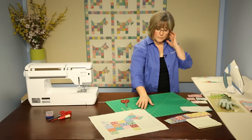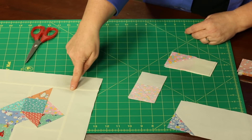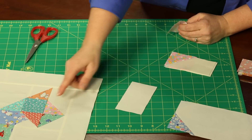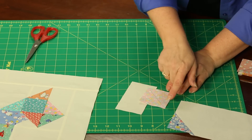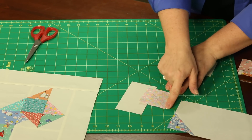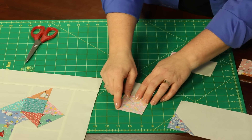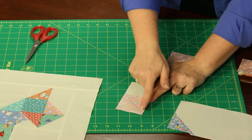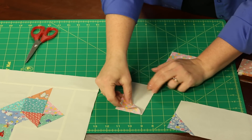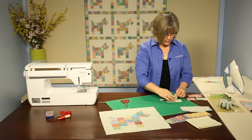Next, we're going to create the piece that goes next to his nose. It requires a background rectangle fabric and a square — again using the same diagonal seam method we did in the first piece. Mark diagonally across your fabric, place it onto the rectangle background, and stitch diagonally across. Make sure the position looks just like the diagram or the block in the quilt.